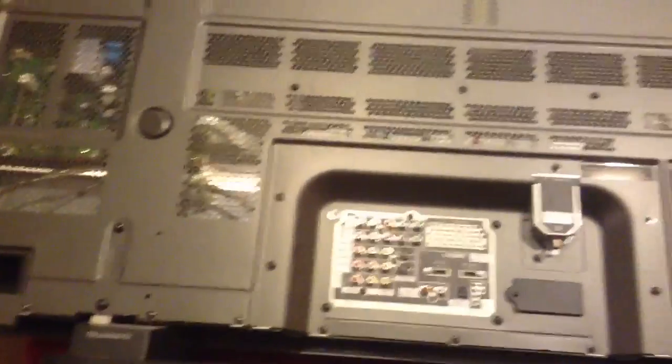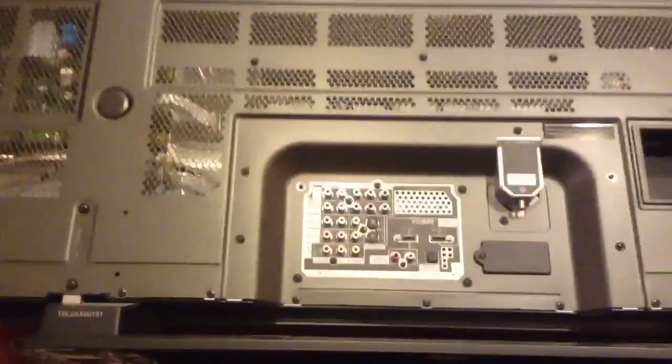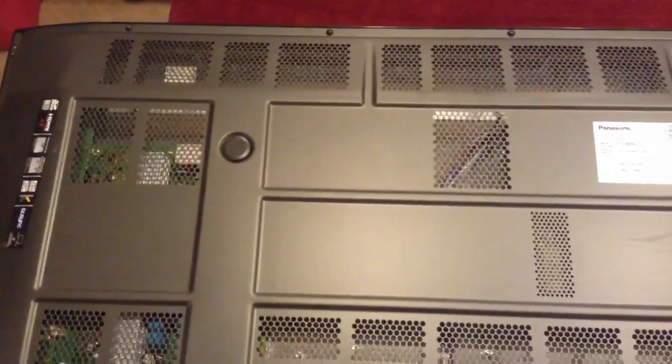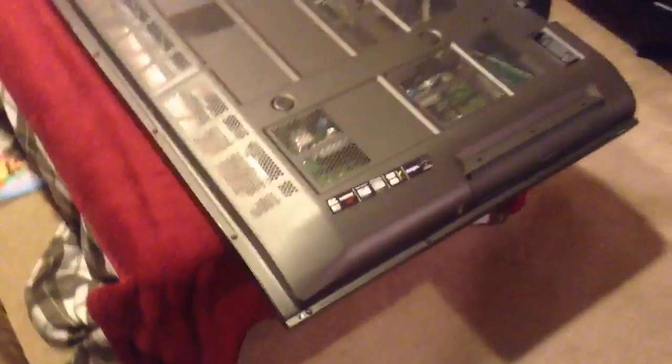Many TVs use interchangeable parts among models, so most Panasonics are going to look this way. Newer LED TVs are thinner, but the basic concepts are still going to apply. I'm going to take the camera back over to a wide angle, set up a time-lapse, and we'll take the back off the TV.